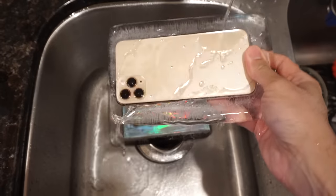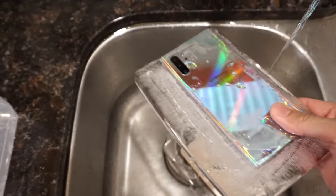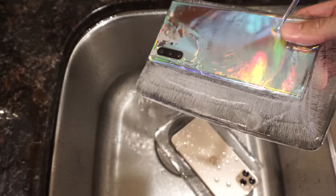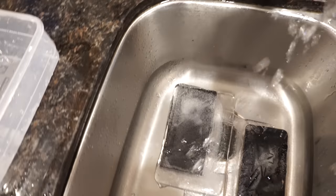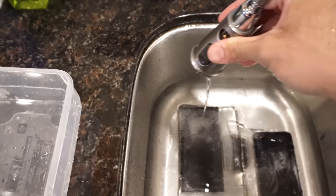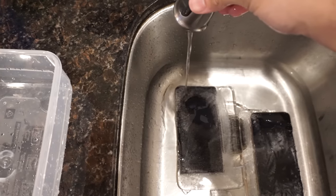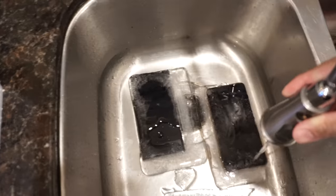Hot water right into the camera lens — look at that, very nice. And then the same thing on the Note — oh, look at that color on the Note when the water hits it! Oh man, that is so sick right there, the way that looks. Amazing. Get the ice to break up a little bit — there, you can see it's melting the ice. Here's the iPhone.